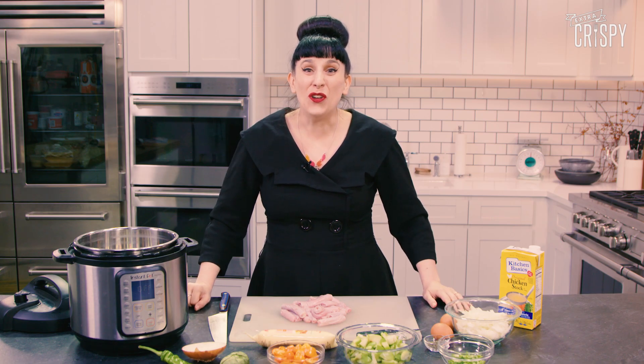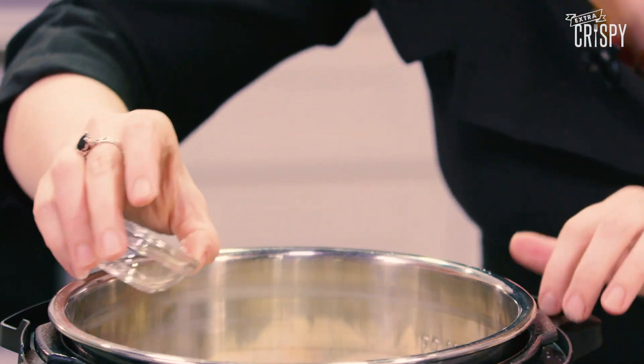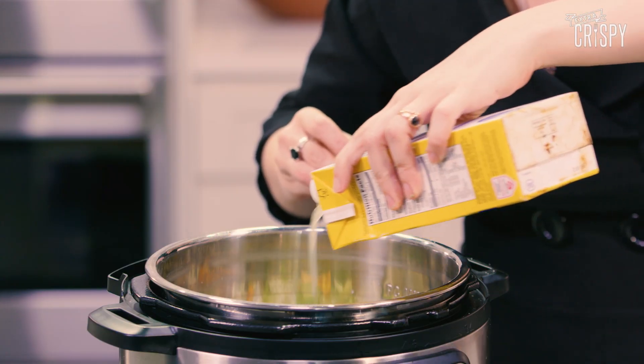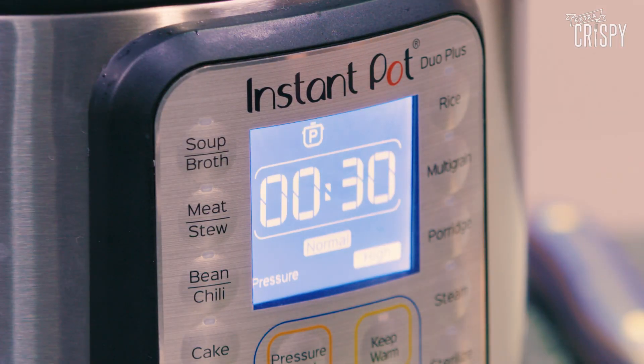We're going to be making a simple salsa verde with kumquats, because kumquats are delicious — and absolutely for no other reason do we include kumquats. We're just going to dump everything into the pot: penises first, tomatillos, kumquats, hot chilies — also chosen for no reason at all — onions, various spices, salt, bay leaf. Stir that all up, add a little bit of chicken stock, and it's just going to get nice and penisy. We're going to cook those penises at high pressure for about 30 minutes, and go.